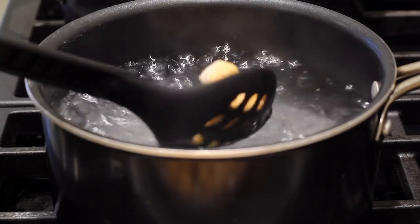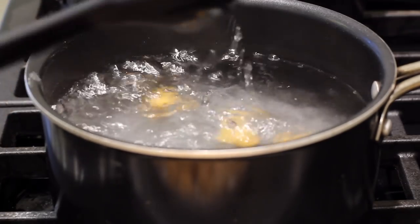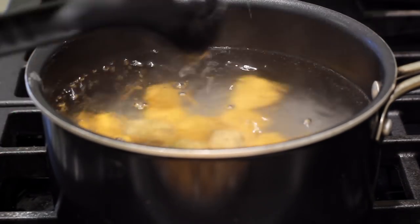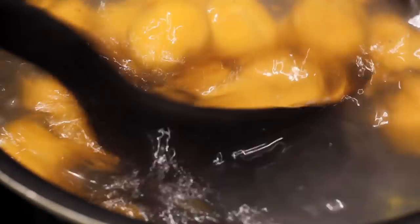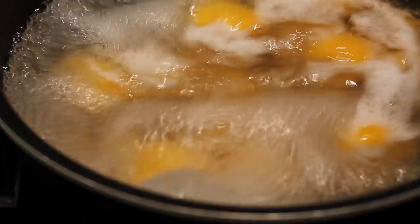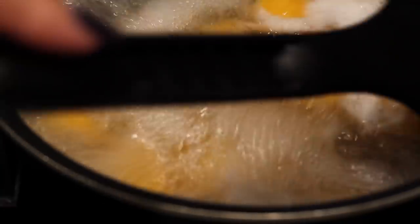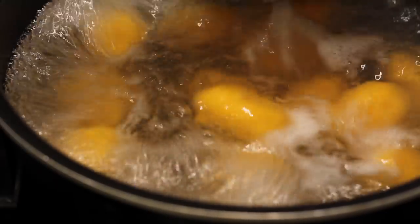To cook gnocchi is very easy — I'm just going to put them in some salted water. They're going to cook for about three to five minutes until they float to the top. You might need to give them a little stir as they might get stuck. Once they float to the top they're all done, and I'm going to put them into the pan with the broccolini to make them crispy.